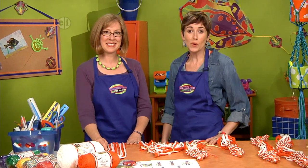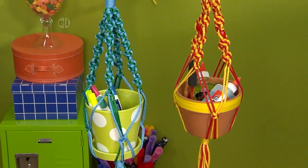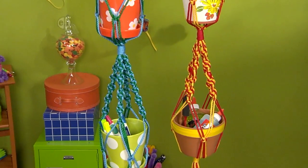Today we're going to look at some ways to use color, and the first is in an art supply holder. Brightly colored cord is knotted together to form the hanger. Let's take a look.